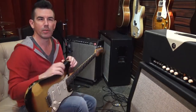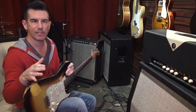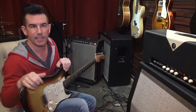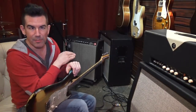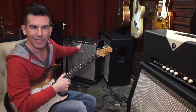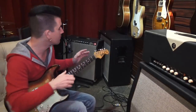With these Fender amplifiers — blackface, anywhere from 64 through 67 — if you find one that says Fender Musical Instruments on it underneath the model name, it's probably 66 or 67, because Fender started making acoustic guitars around then. They used to say Fender Electric Instruments on the front. So if you find one that says Fender Electric Instruments, it's probably like a 64. It's just something good to know.